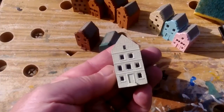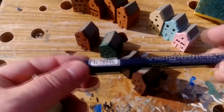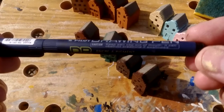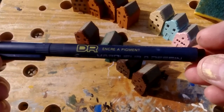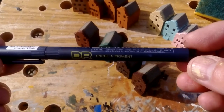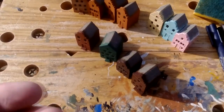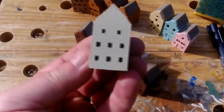This is pretty simple with one of these — I got this from WH Smiths. It's a pigment ink pen, so when it dries it doesn't come off. It doesn't get lifted when you put the varnish over, for instance. It's pretty fine and easy to get in the window openings.